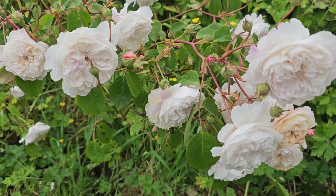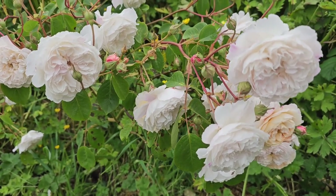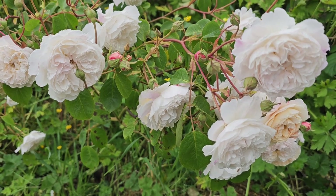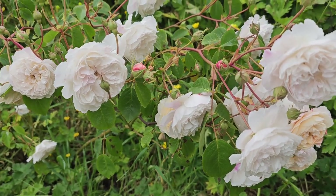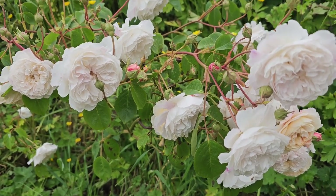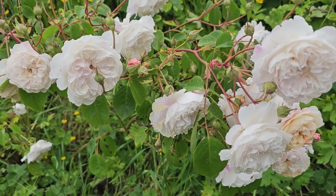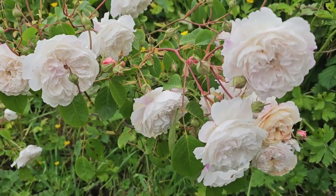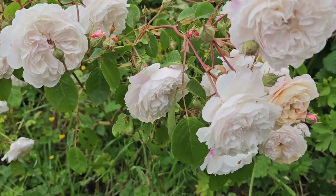Welcome back. Today we're talking about the Albert Bar Rambler by David Austin roses. From when I planted it, this is the first time it's actually looked stunning. It was very poor last year — I think I only got three little roses out of it, I did not get much at all.